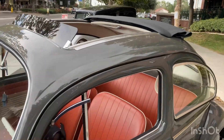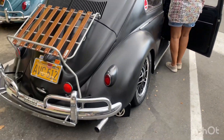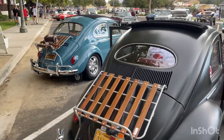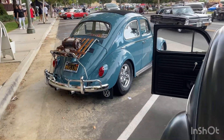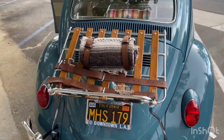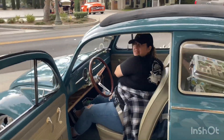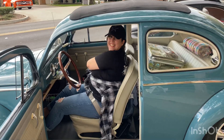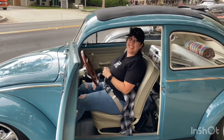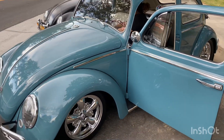Absolutely gorgeous — big slider, beautiful interior. Look at that satin paint job, no airbags. We've got a real mint oval right next to us, looking like a '61. Downtown L.A. — that's where my aunt got her square back. Awesome bug! My aunt got her square back brand new at that same dealership in 1965. I was like, 'No way!' God, this thing is sick, love it.